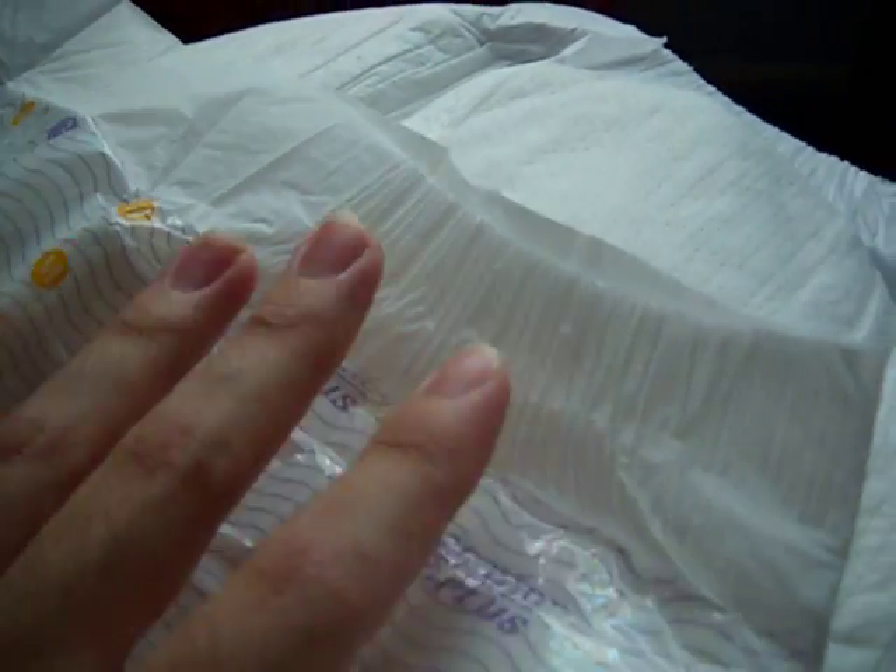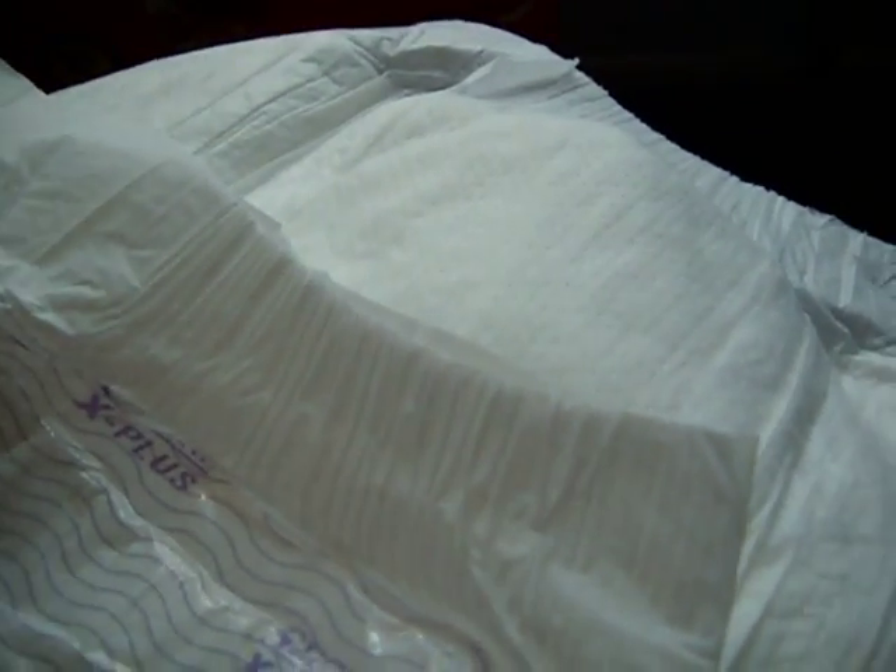Looks like a nice, comfortable fit. Really crinkly. I like this backing here where you can stretch the diaper — they're for a perfect fit. I like diapers with those things. The front has it too. I like that. The Bambino doesn't have those, and that diaper is hard to get a pure fit around your thigh and stuff. But I love diapers with this stretchy panel.